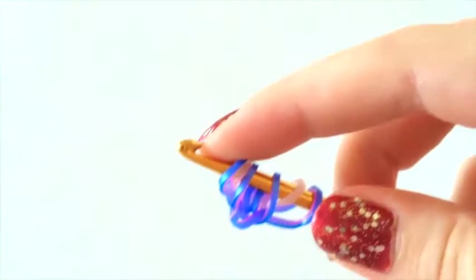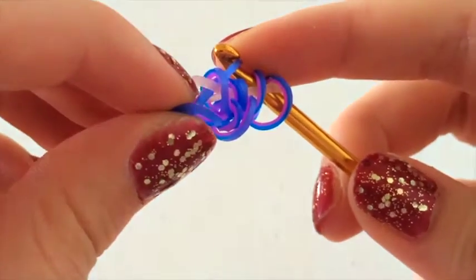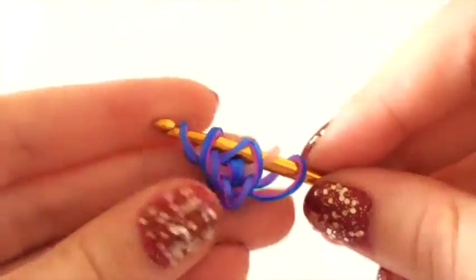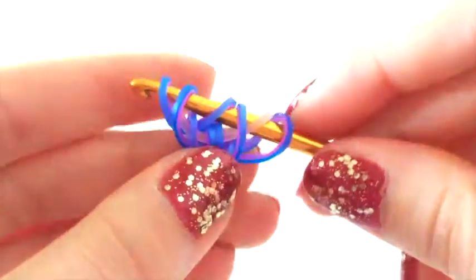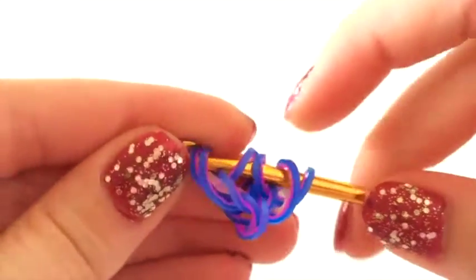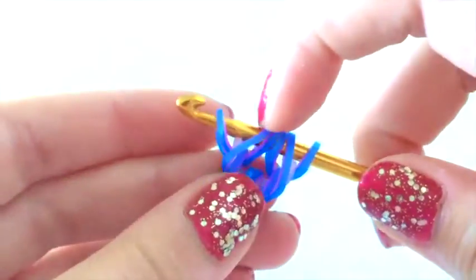Now we're going to grab our border colour again and pull it through the first three loops. You want to be careful because you don't want these to switch place — they have to stay the way they are. Then you're going to pick up the outside loop and close it. These two bands — the coloured band and this band here — can switch place very easily. If that happens you can just rearrange it back into place. Don't worry, it's actually meant to be like that; that's how the design works. Do the same to the other side: pull it through the first three and pick up the outside one. The start part is going to be a bit bunched up, but it will neaten up as we go.